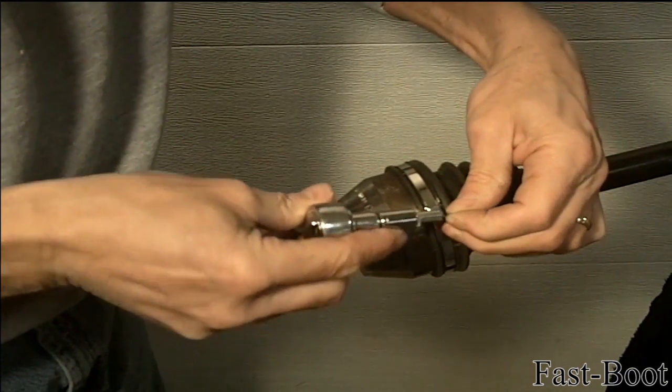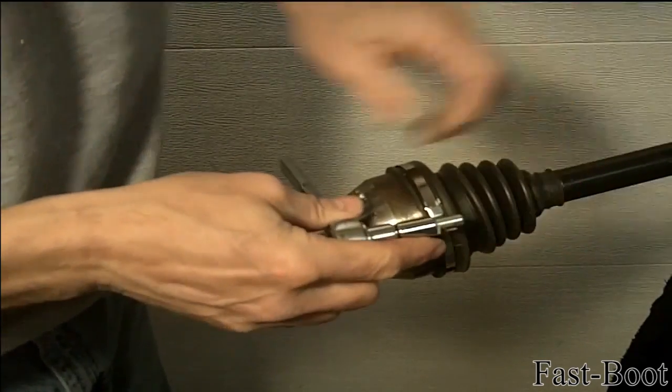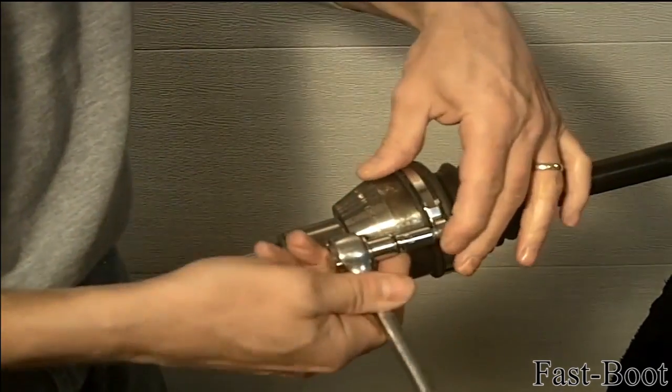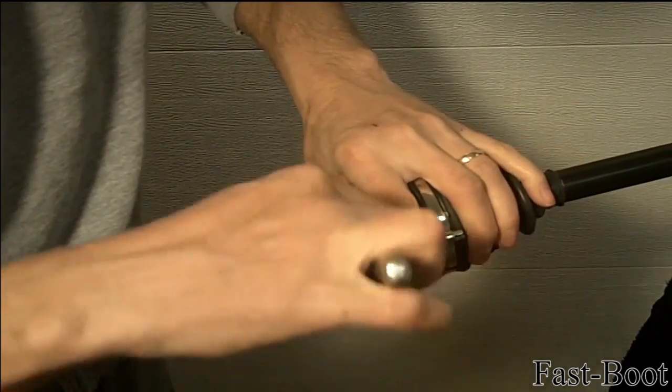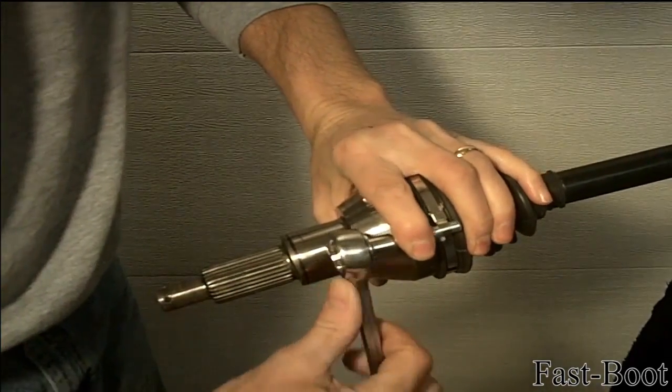Using the ratchet, it is important to wind the clamp down and under until the clamp is properly tensioned. A properly tensioned clamp is tight enough so the boot will not turn on the joint, but not so tight that the clamp cuts into the rubber.